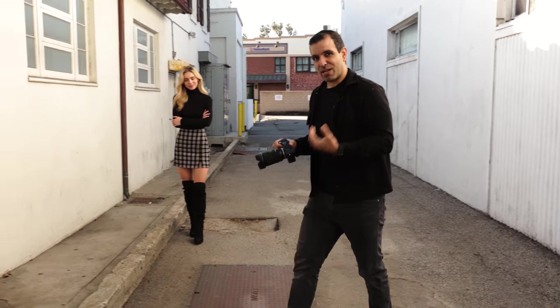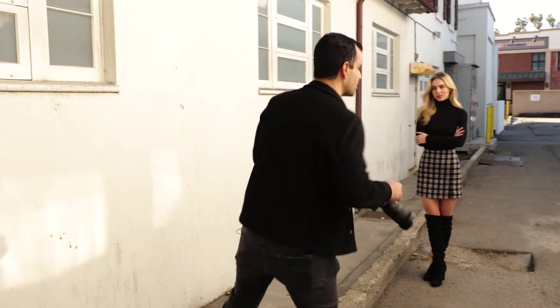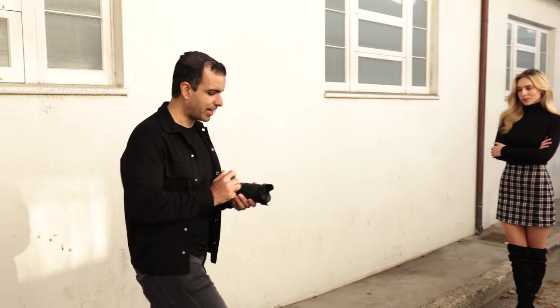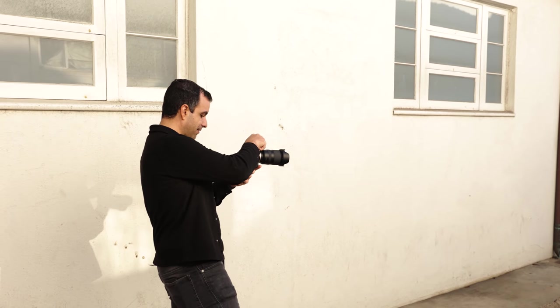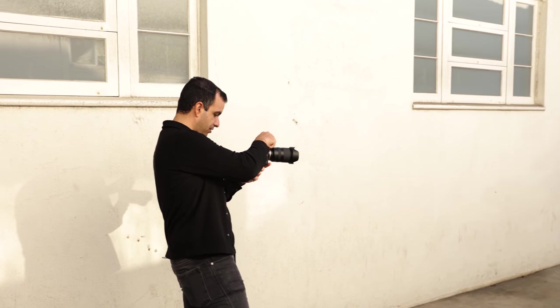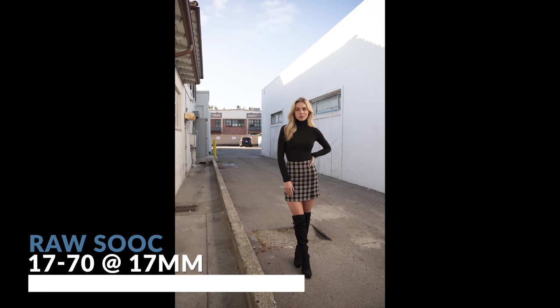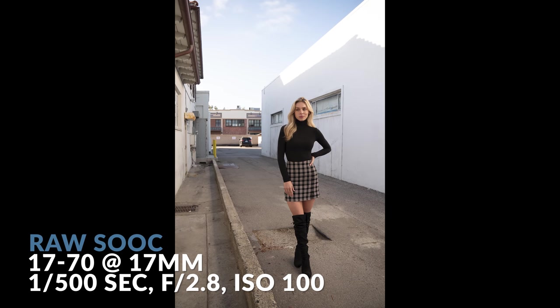One of the mistakes we often make when using zoom lenses is we get upset and expect that we're gonna get bokeh or depth in the shot. So here we are, 1/500th at f2.8. I'm gonna shoot a shot of Lauren right there. This is our first don't: don't shoot a wide angle image like this at f2.8 expecting to get bokeh. It's just not gonna happen.